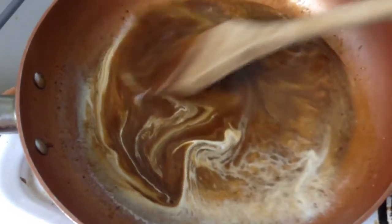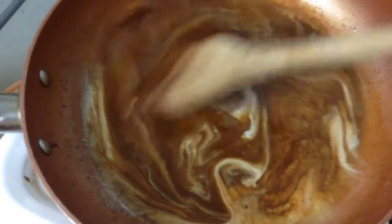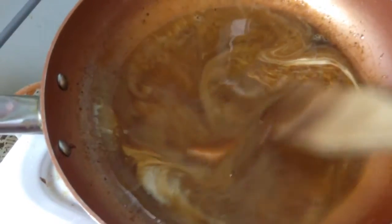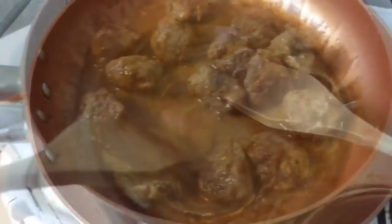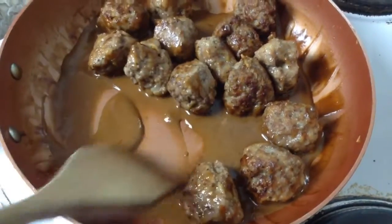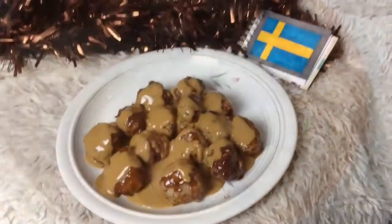In a saucepan, make a roux with three tablespoons of butter and an equal amount of flour. When that's formed, add about 200ml of chicken stock. When it's thickened, add some cream and swirl it around until it becomes this beautiful colour.